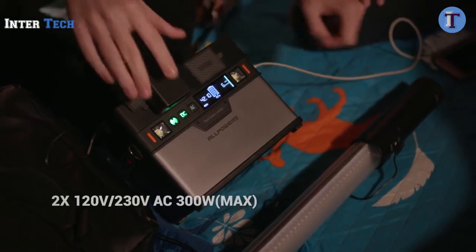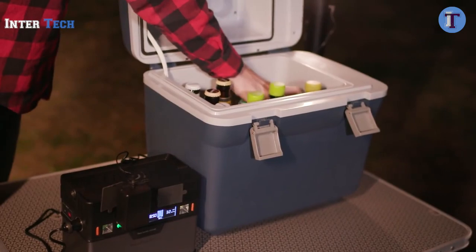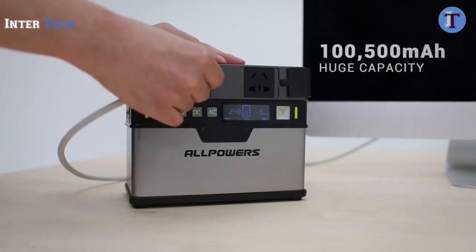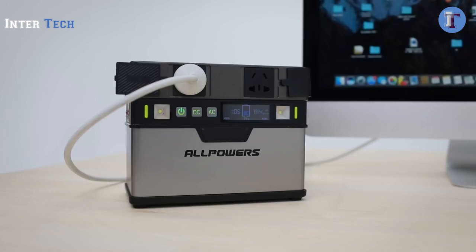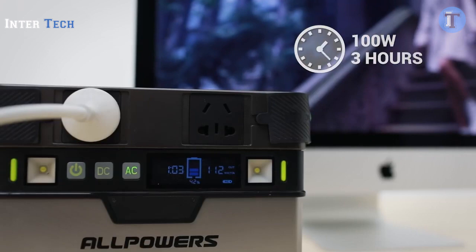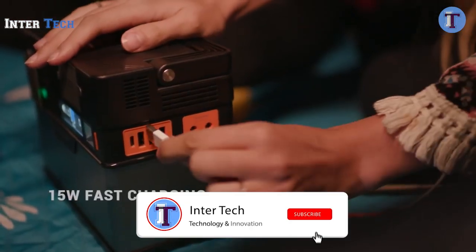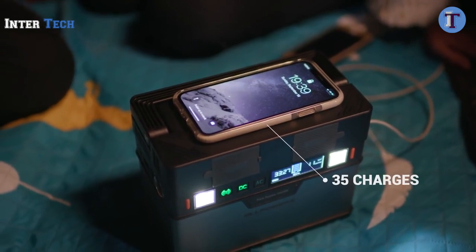There are two 120-volt AC outlets. So if your electricity at home is off, Monster will power small home appliances, including your flat-screen TV. With the 100,500 milliamp-per-hour huge capacity, Monster can keep a 55-inch LCD working for three hours, or a 20-liter icebox for 12 hours. The 15-watt USB ports enable three times faster charging — you can charge your iPhone 10 to 85% in just 45 minutes.